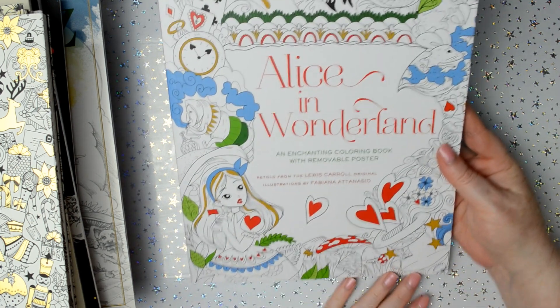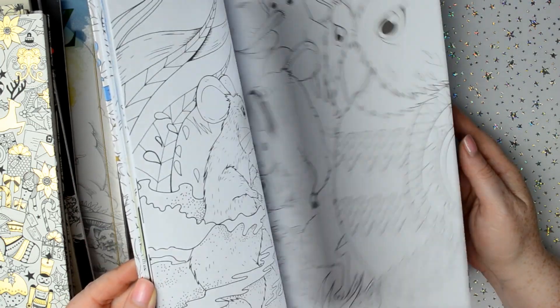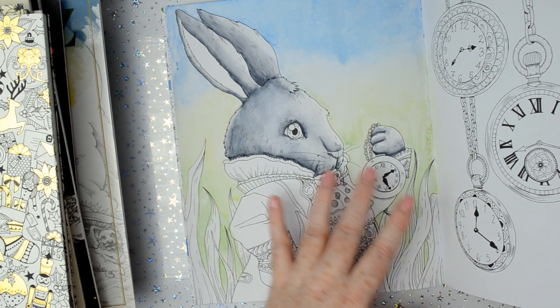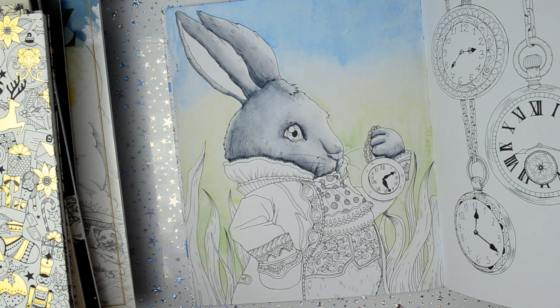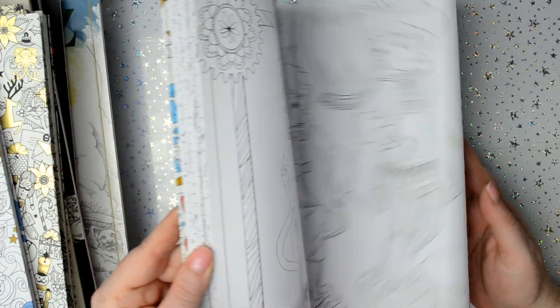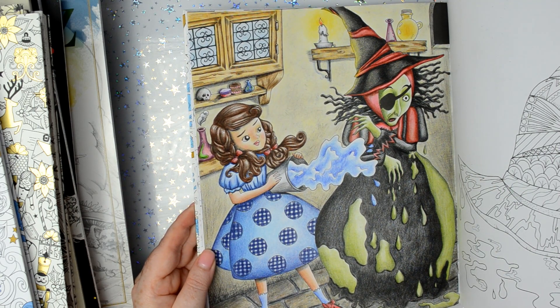Now Alice in Wonderland by Fabiana Aceracio — I've done one picture in this. I started this Robin here but I didn't like how it was turning out, so I ended up copying it onto some watercolour paper and finished it in watercolours. I'll put a still on the tiny screen so you can see what it looked like finished on the watercolour paper. And the Wizard of Oz — I did this page here. I can't actually remember what pencils I used but I think I used Prismacolours.